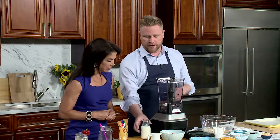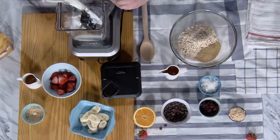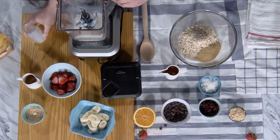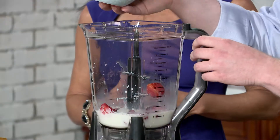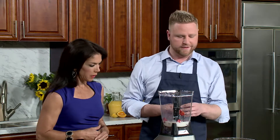So we're gonna do the smoothie first. We're gonna start with a little bit of milk. My kids love smoothies — they love them for breakfast, lunch, dinner, any time. So we just added a little bit of milk. We can use almond milk, regular milk, skim. And then we're gonna add some fresh strawberries in here. You can use frozen strawberries — we just like to use fresh since they're in season.